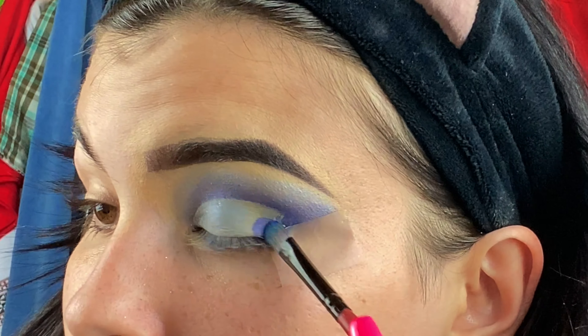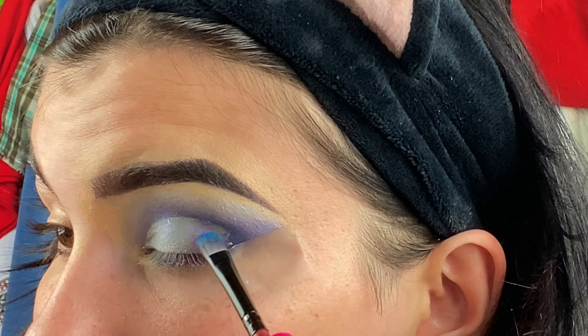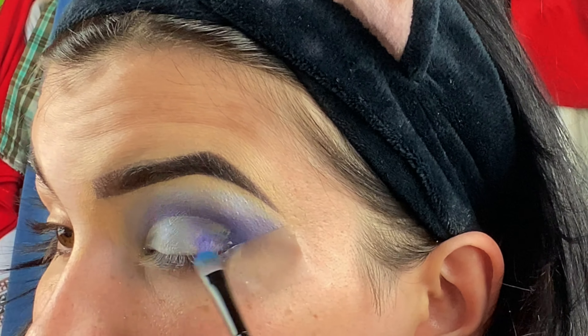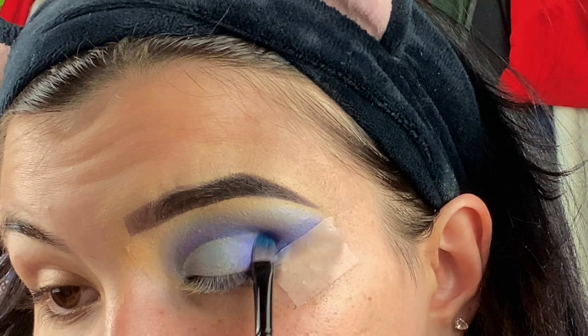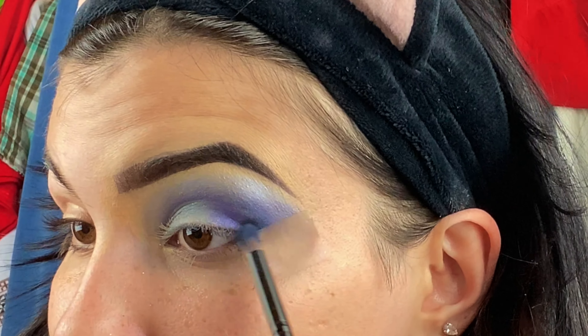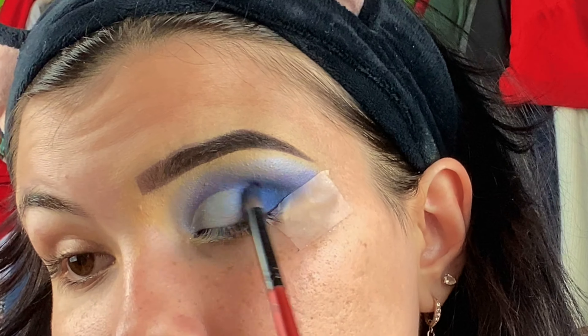Now I'm putting a little bit of Twerk on the outer V area, blending it in. Then I'm going to take So Demore one more time. All right, so this is the finished eye — sorry about my hair, I know it's probably distracting. Now I'm going to take the tape off.